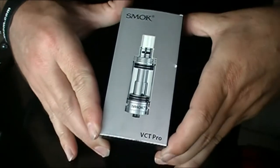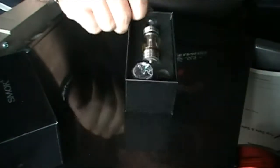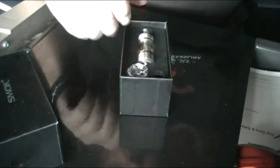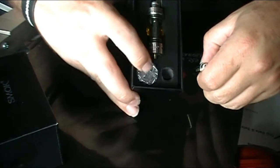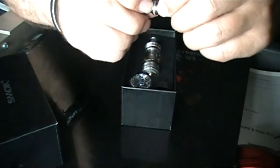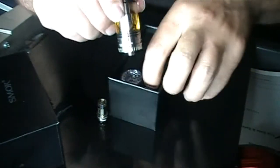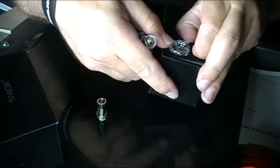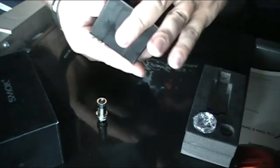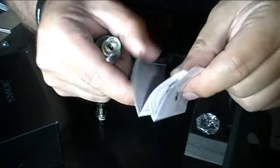Here it is — the VCT Pro from Smok Tech. It comes in a box just like this. Pull the sleeve, take the lid off, and there's your tank. It also comes with an extra Pyrex tank section in case you break that one. And it comes with an additional head — the 0.6 ohm head will be installed in the tank, and this is the 0.2 ohm head. If you pull the tank out, it comes with everything shown, including the drip tip. And in the bottom of the box there's the instruction manual.